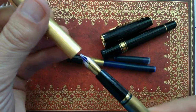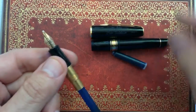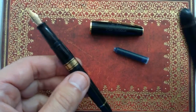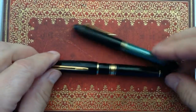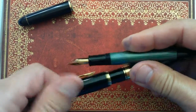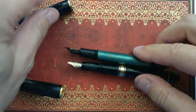Back to the Waterman Charleston. You can see the 18 carat nib is very small compared to the size of the pen. We compare the pen in size to a very standard pen, the Pelican 140. We can see this pen is a little bit smaller. The nib is even a little bit larger on the Pelican.